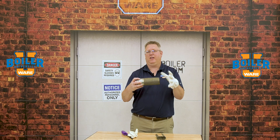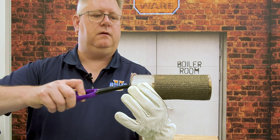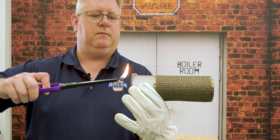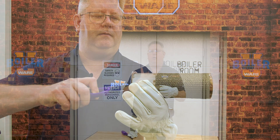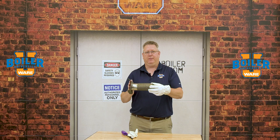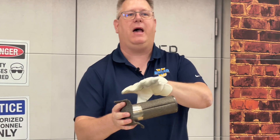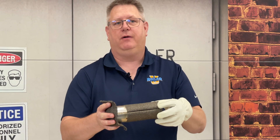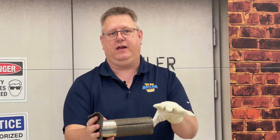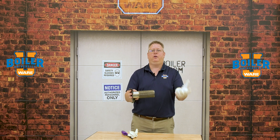The surface is a flame arrestor, because any mesh or screen by physics is not going to allow flame to burn back through if we've got flow through it. Adding a second piece of material as a flame arrestor would serve as a backup to the primary burner, but the issue is we would have so much pressure drop going through multiple screens that it would be difficult to size the fan and the burner appropriately.